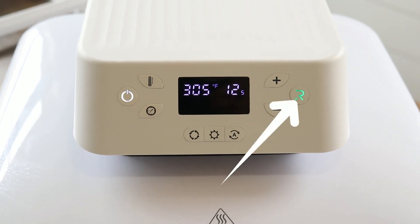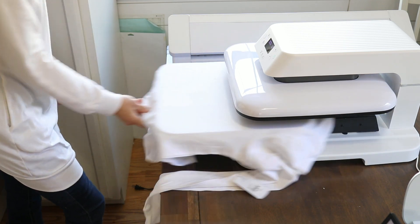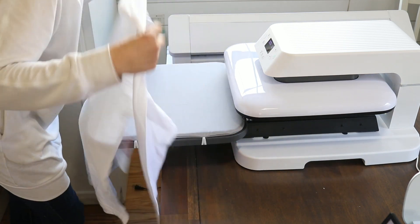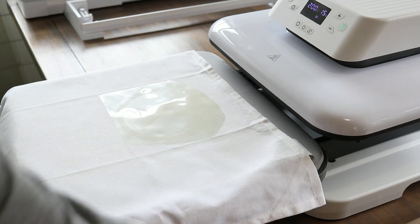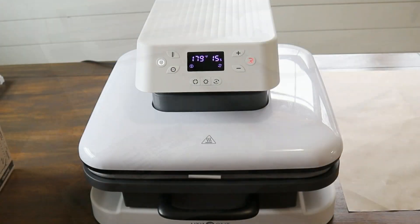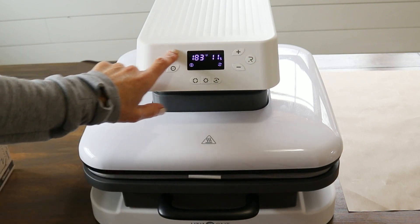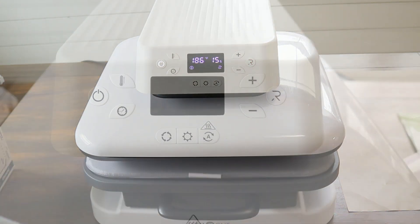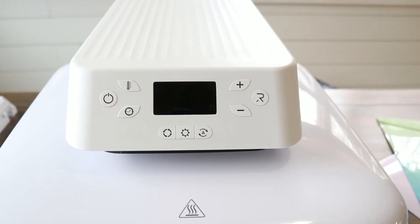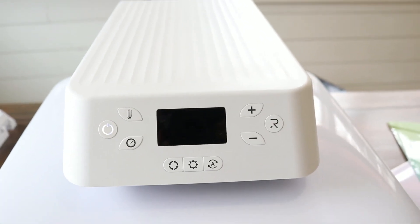If the automatic feature is off, you slide the plate closed after placing your item, then hit the green button to start pressing. You do not have to open the press once the time is up — it will automatically lift off the material, which I love. You don't have to struggle with lifting up heat press plates or reach under a hot plate to place your shirt. There's also a safety feature where pressing any button stops the pressing and the press automatically lifts. If the machine is not in use after 10 minutes, it will automatically close down — handy if you forget to turn it off.